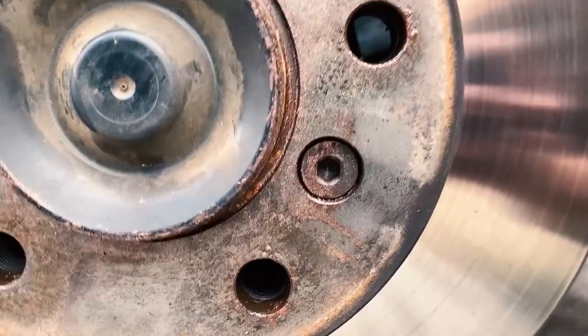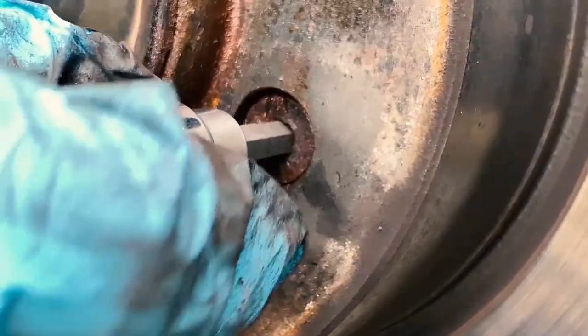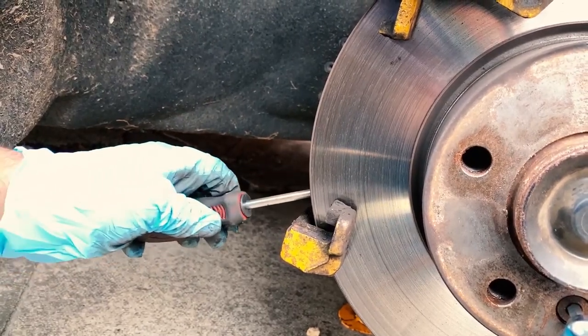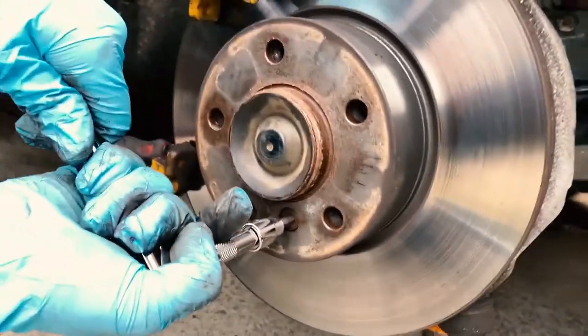Next is the locating bolt — be careful with this as it's easily rounded. A nice trick here is to wedge a screwdriver in the vent of the disc, and that will stop the disc spinning when trying to remove that bolt.